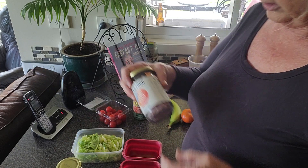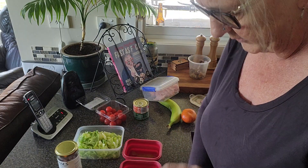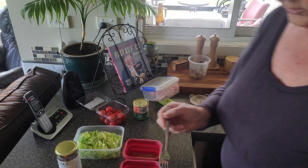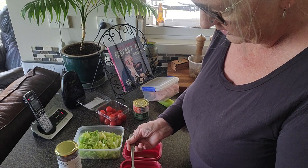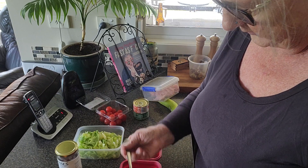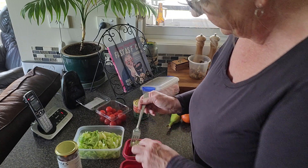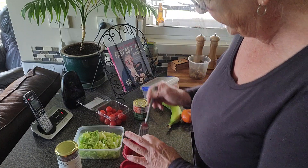Now we want more wet stuff — the pickled cucumbers. I'll add maybe three to each salad for a bit of zing. These are so yummy, they keep for ages in the fridge, and they're lovely with onion — cucumber and onion together. You can add some carrot too.